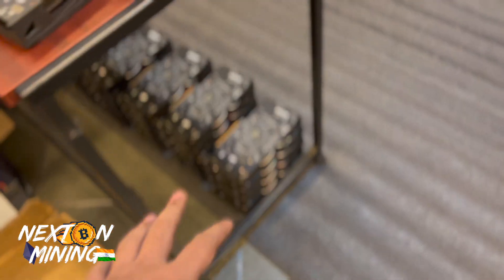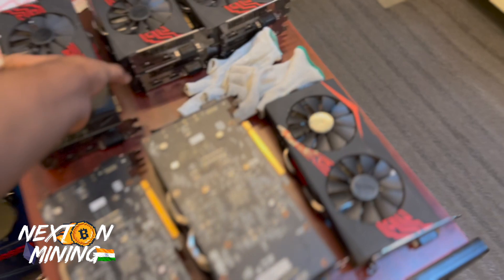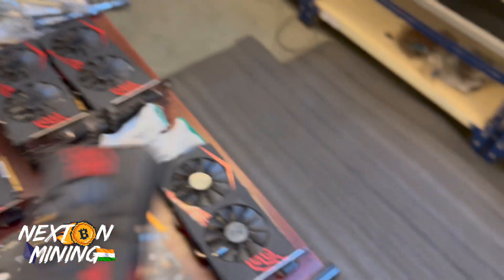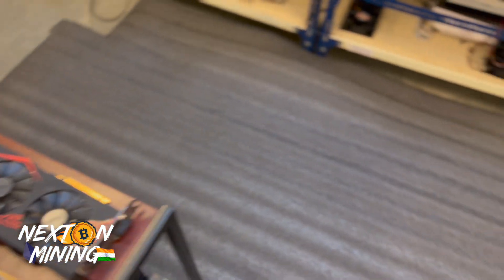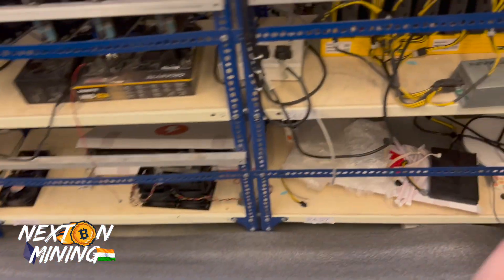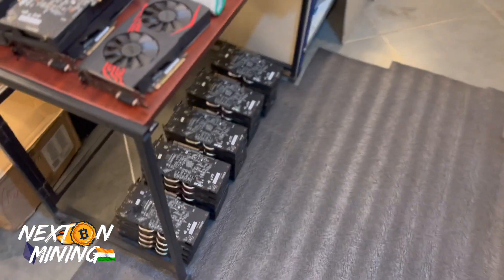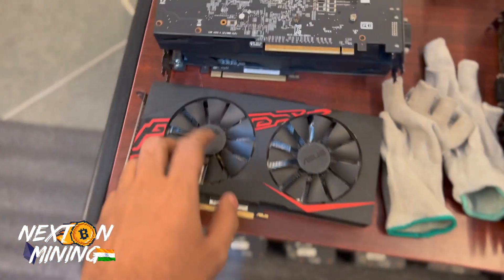Guys, I need your help now. We have 300 of these graphic cards. You guys need to guide me. We will do speculation mining on them — total loss, we don't mind — but we will run them. We are just testing everything right now. Comment below: what do you guys think we need to mine on this?